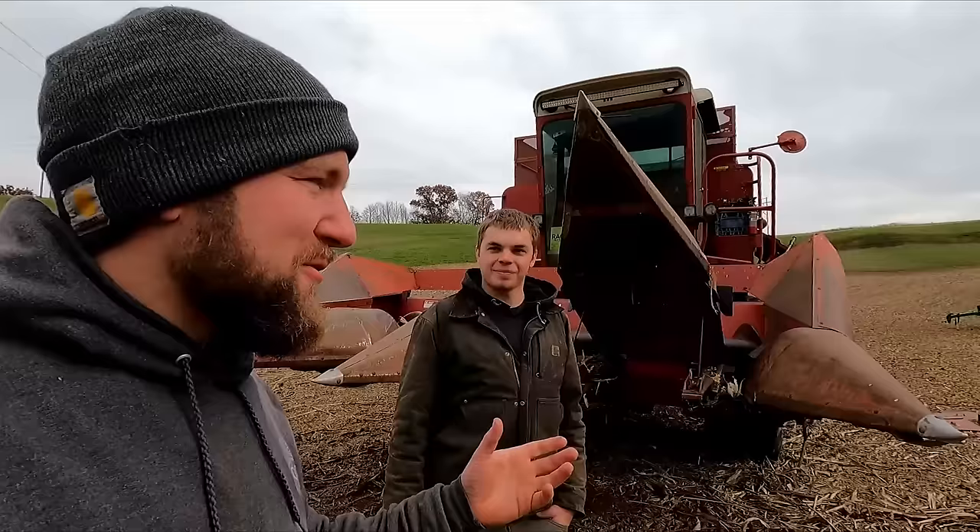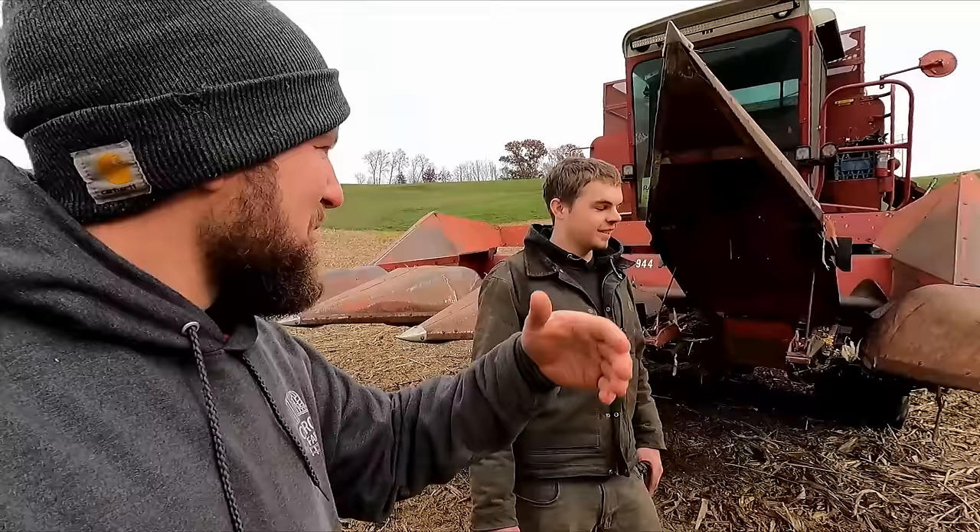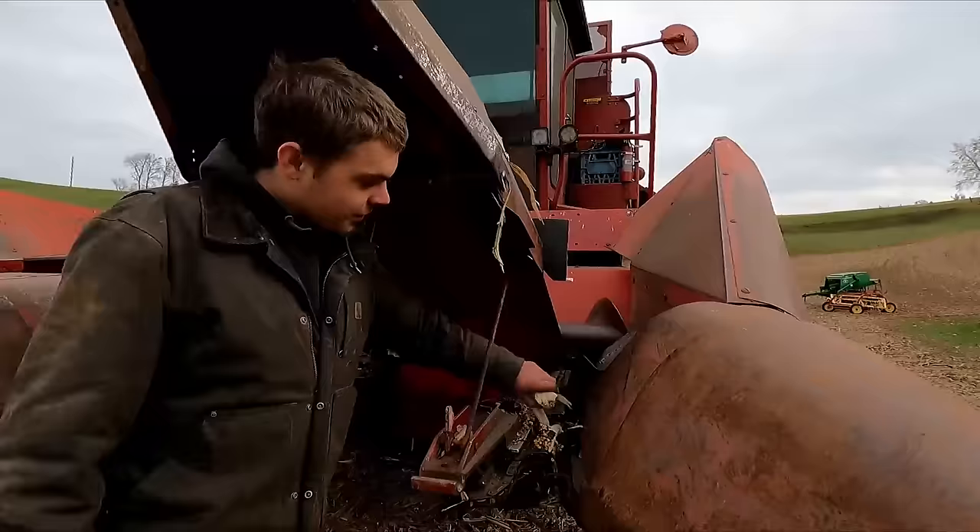We're going to walk through your combine. It's an International 1460, 1981 model. We're going to go out to the beaters in the back. Starting here at the front.